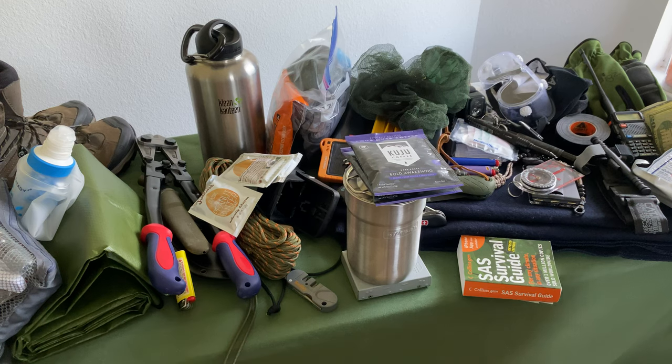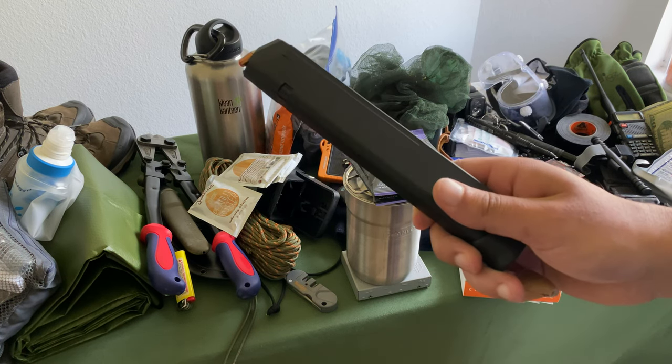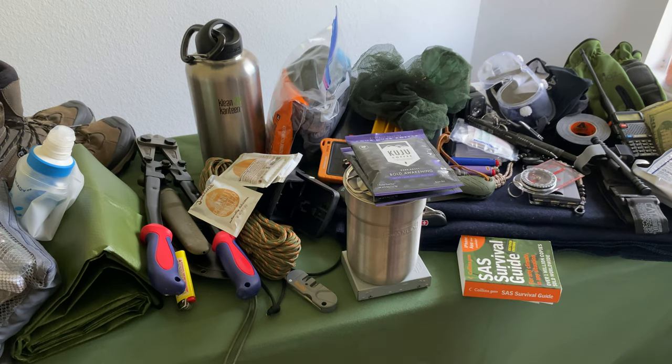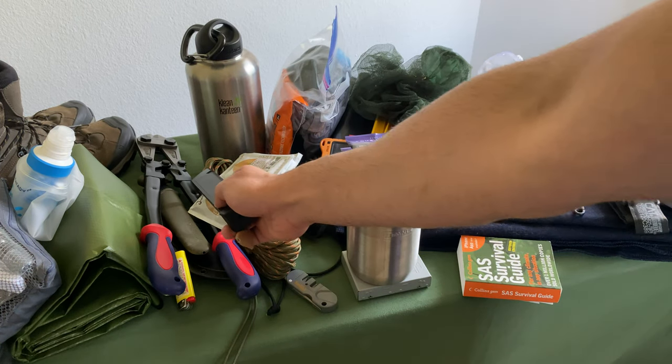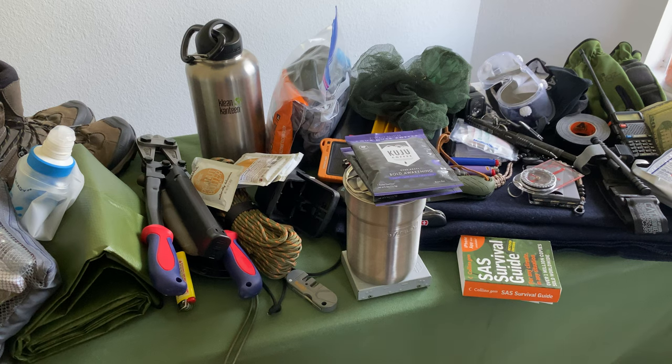In a true SHTF scenario, you'll probably need more ammunition for your primary firearm. Have a fun stick — 33 rounds ready to go in your backpack. I also have a Sub-2000 that folds into my backpack, ready to go. You can pop it open and it uses the same Glock mags as my Glock 19, allowing me to stay lightweight and ready to go.